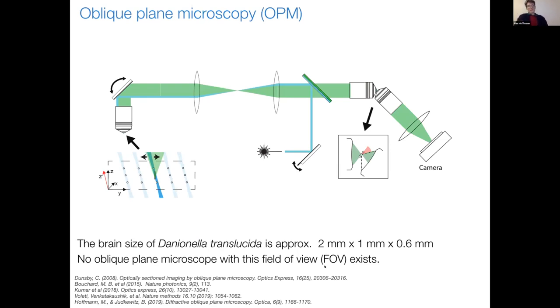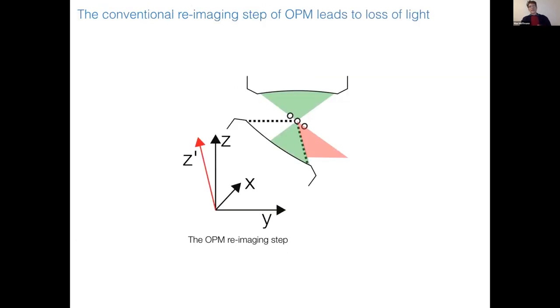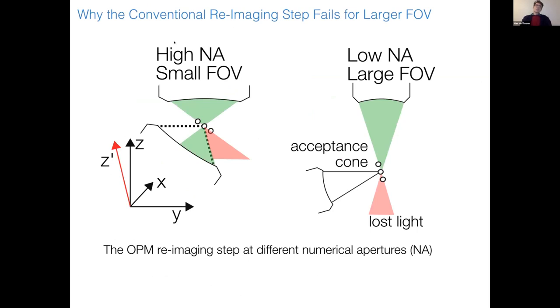The brain of our fish, Danionella translucida, is approximately 2 mm by 1 mm by 0.6 mm. No conventional oblique plane microscopy with this field of view exists. This relates to the reimaging step, where it's inevitable that you lose portions of the light — some light is not propagating within the cone of the second objective. In optical design, numerical aperture correlates with field of view: high numerical aperture means small field of views, and low numerical aperture means large field of views. So at lower angles and larger field of views, the light loss becomes very severe — in the end you lose almost all the light.